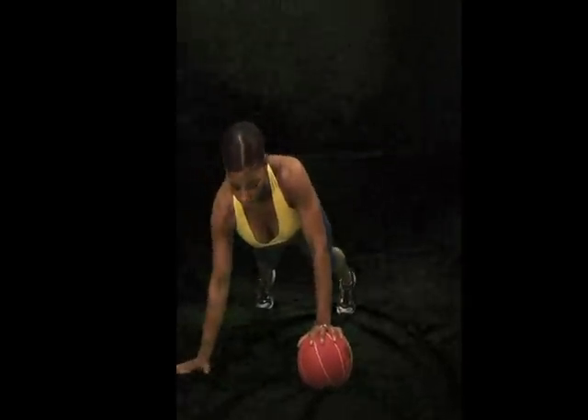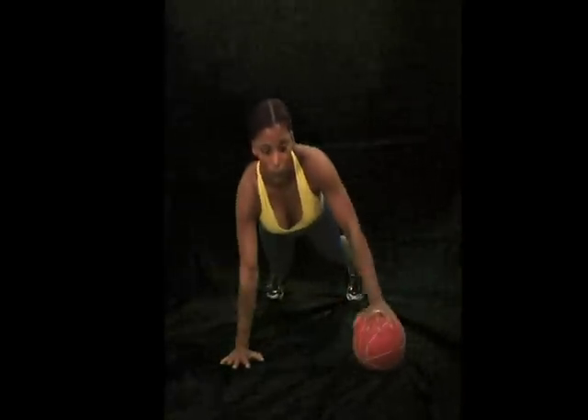So all you're doing is you're starting with your left hand on the ball, and as far as your arm positioning, it's about shoulder width apart. And all you're doing is you're just coming down — push up, there you have it. Don't forget to subscribe to my YouTube channel under Knockout Fit.